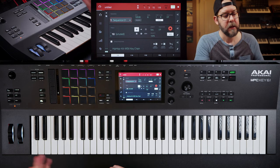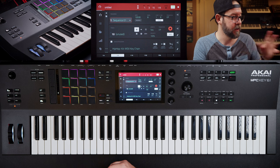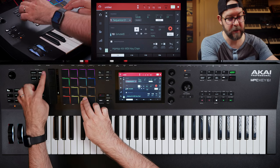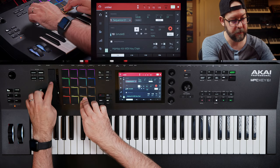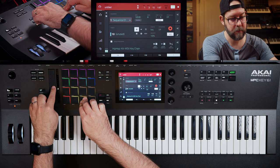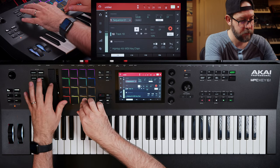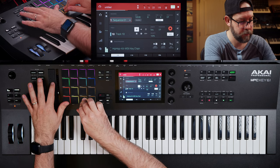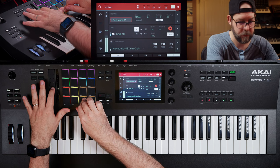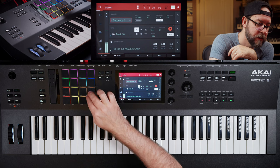I'm going to go eighth notes initially. The touch strip — this thing is actually really cool, I didn't expect it to be as cool as it actually is. I'm looking forward to more touch strips landing in future boxes. Like an MPC One with a touch strip would actually be pretty dope. Right now I'm in the arpeggio note repeat mode, and now I can quickly grab and slide through the timing. It's really cool.